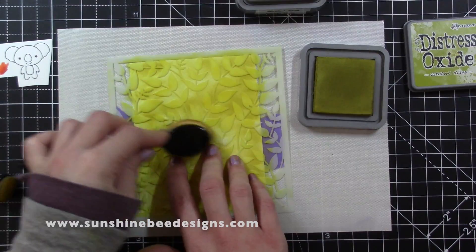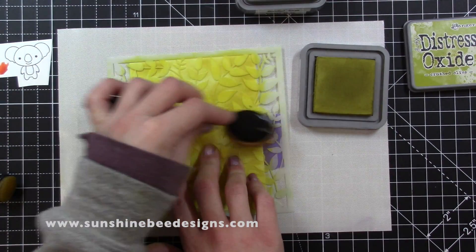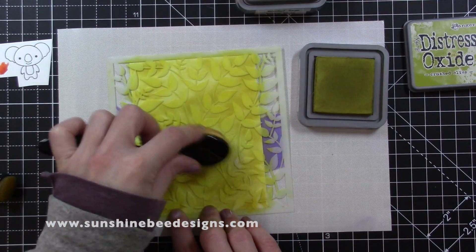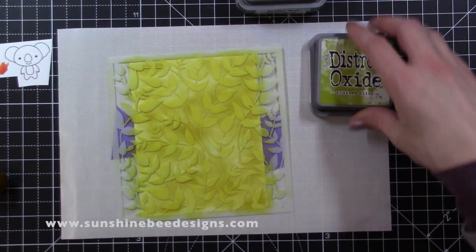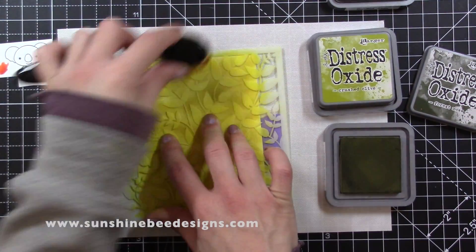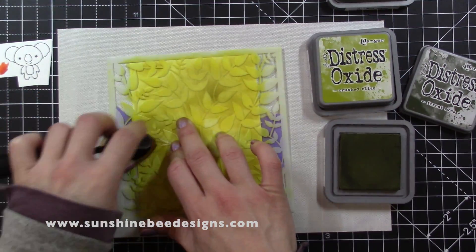I do want to add another colour in some parts and decided to use the largest brush in the Picket Fence 10 brush set. I smoothed out the Crushed Olive ink first, then added Forest Moss in some areas, lightly going over the stencil so I don't knock any of the leaves up.